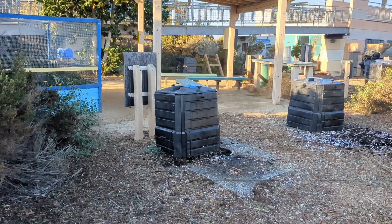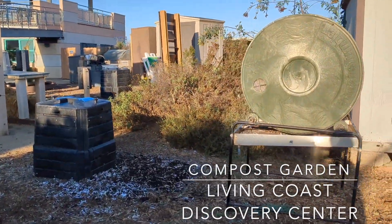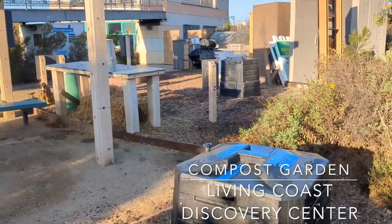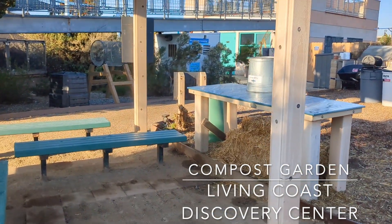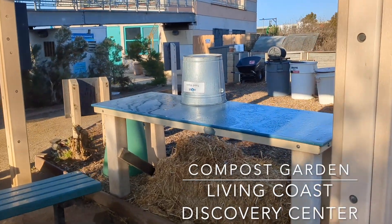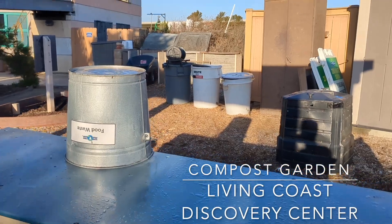The Living Coast Discovery Center is an aquarium and zoo located along the San Diego Bay here in Chula Vista, surrounded by a National Wildlife Refuge. The Living Coast Discovery Center is also responsible for hosting the city of Chula Vista's composting class and green initiatives. There are workspaces and compost bins, both hot and cold.